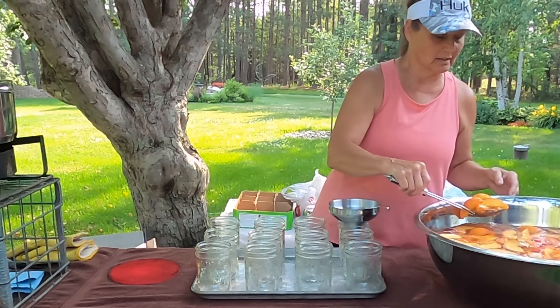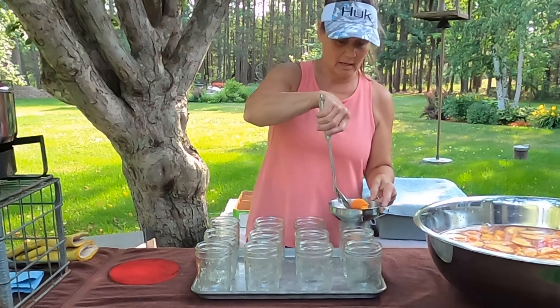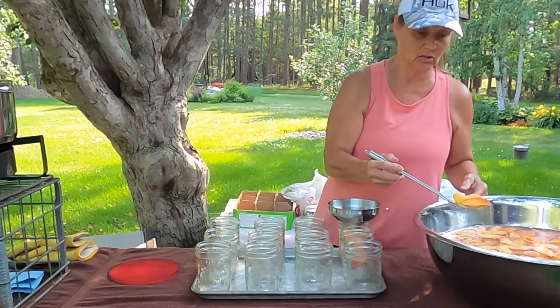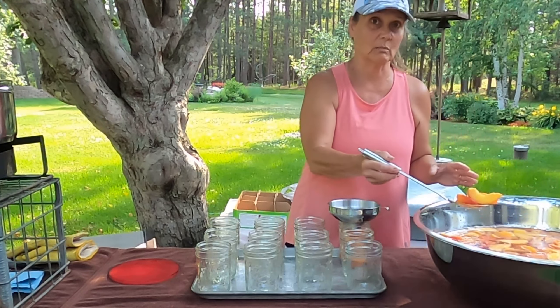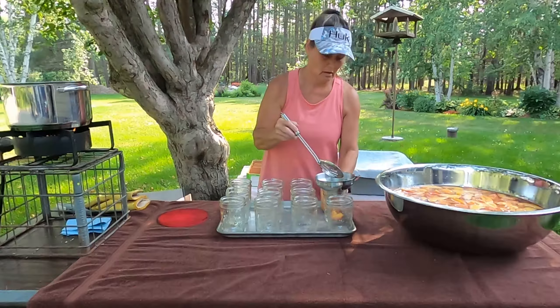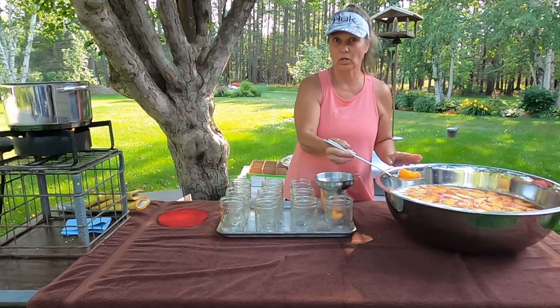I'm going to leave that on the heat while I'm filling these up. All I'm doing is using a slotted spoon and I'm going to start filling my jars. I'm thinking I may have extra and that's fine by me because I was going to put some in the freezer so I could use it for frozen yogurt. We want to leave about a half inch headspace.